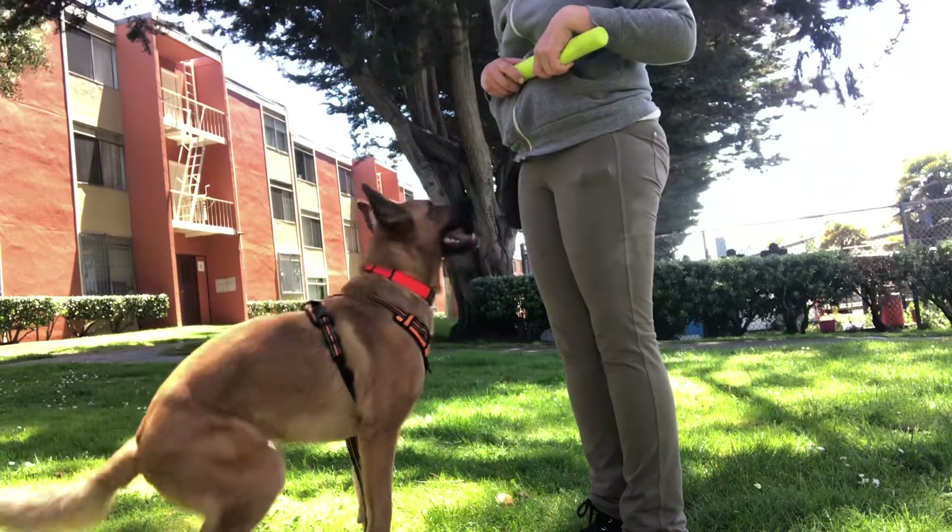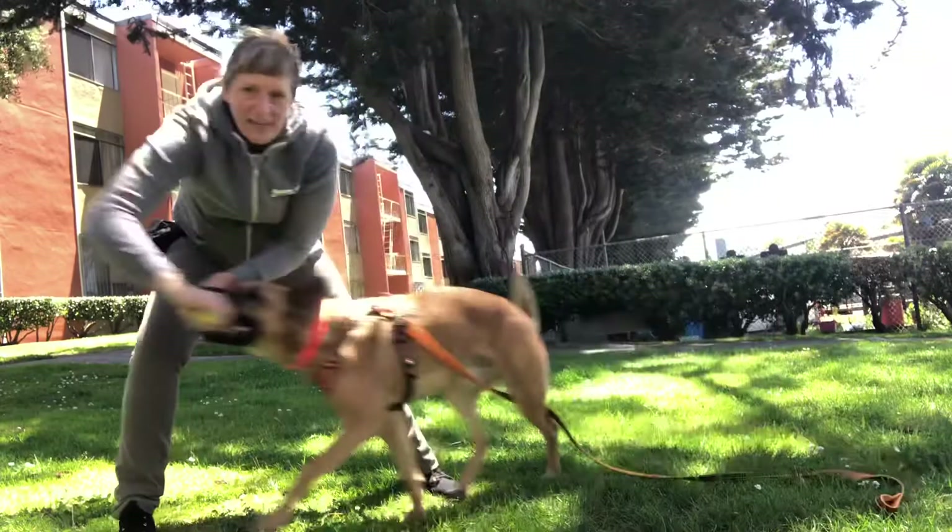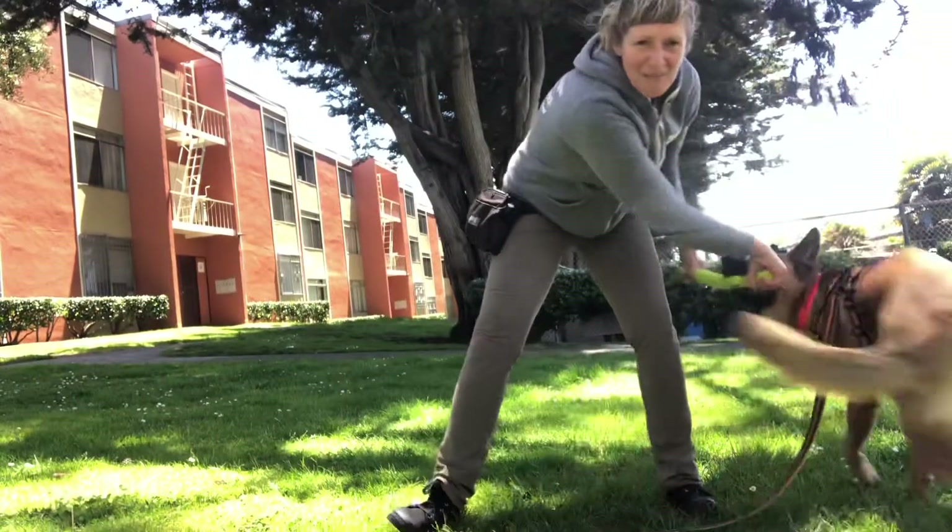Sit! Touch! Yes! Take it! Good boy! And now we have some structure to our toy play.